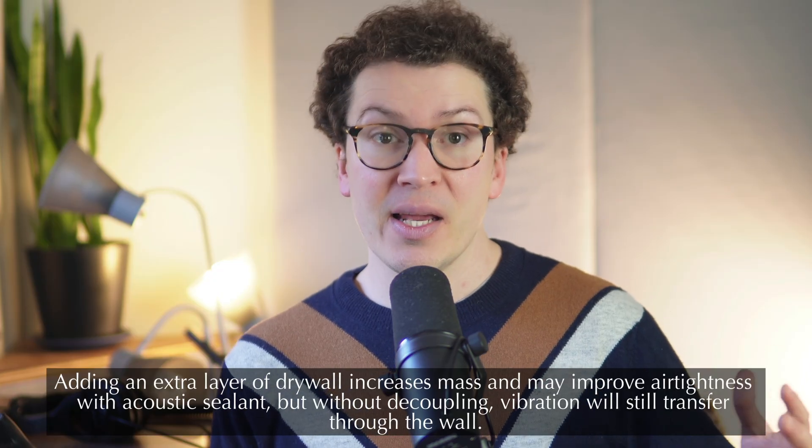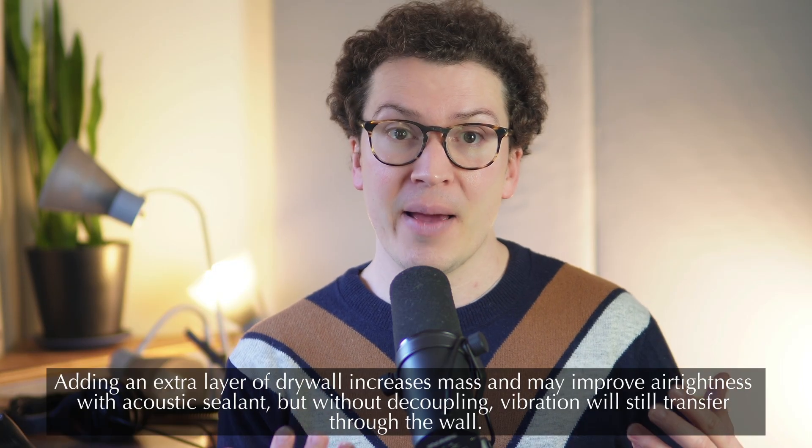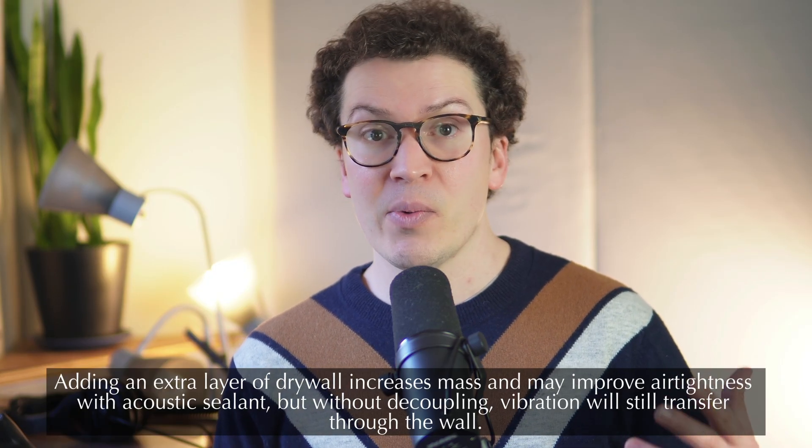Another myth: can you just glue one extra layer of drywall — maybe five-eighths inch drywall — or buy some expensive soundproof drywall and glue it to your existing drywall? The answer is no. There are three pillars to sound isolation: mass, air tightness, and decoupling. By adding only an extra layer of drywall, you might get mass and a little air tightness, but you're missing decoupling, so you'll still hear vibrational noise coming through that wall.